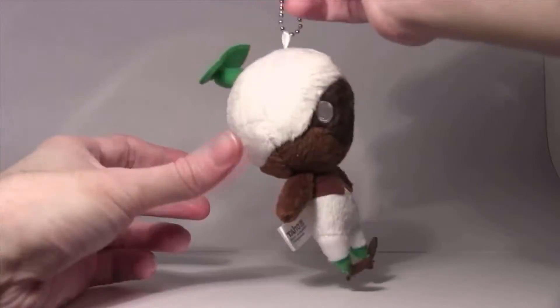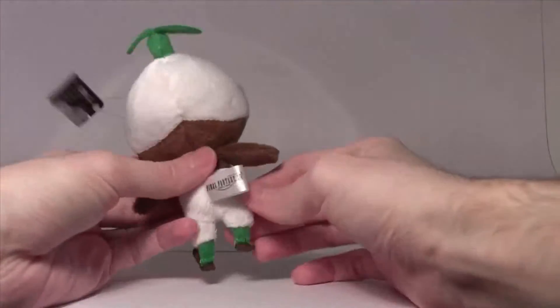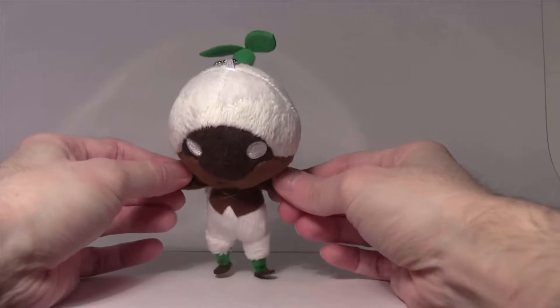I would definitely recommend getting these if you can get your hands on them. Especially if you're a fan of Final Fantasy 14 — you'll want these. They are beautiful representations of the in-game minions.